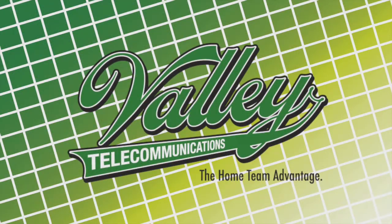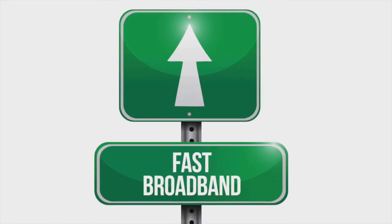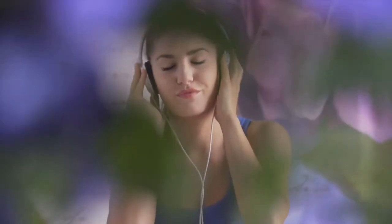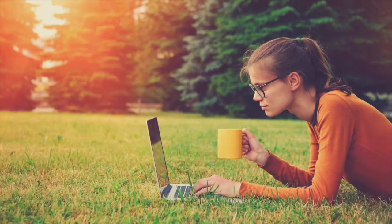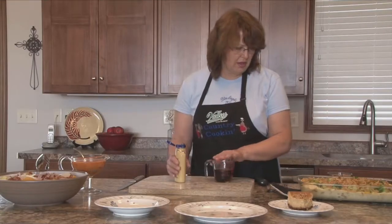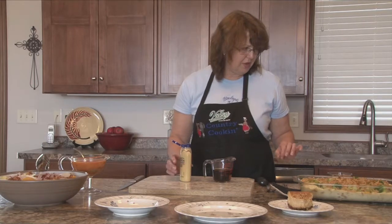Valley now has higher broadband speeds of up to one gigabit. Get the bandwidth you need for all your devices at one time — gaming with no lag time, video streaming your favorite movies instantly in HD quality, video chatting with friends and family without interruption, downloading your favorite music and photos in seconds, all on our 100% fiber optics network. Valley offers managed Wi-Fi and backup services too. Valley Telecommunications Cooperative.